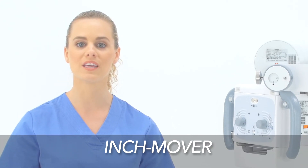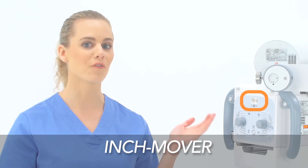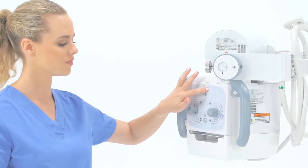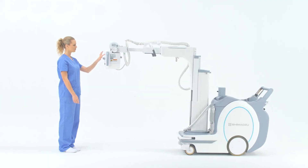If you find yourself in a tight area and need to move the Mx8 mobile system a few inches forward or backward, there is a feature you can use called the Inch Mover. Located on the front face of the collimator, Inch Mover allows you to move the portable a few inches forward or backward without having to return to the drive handle.